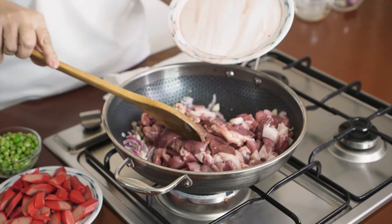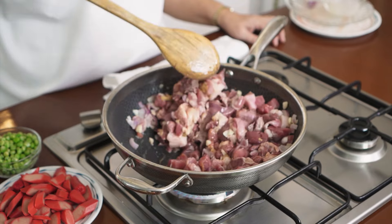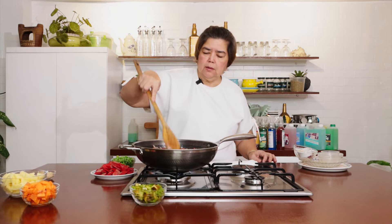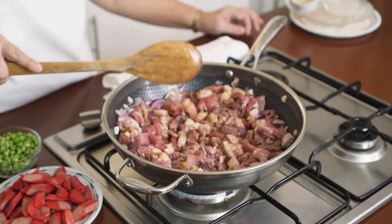Pagka-translucent na yung mga onion, isunod natin itong pork. Sabay na rin natin. Brown na, brown na siya. Pagka-translucent na, brown na ang mga onion. Sabayin na rin natin itong stock.